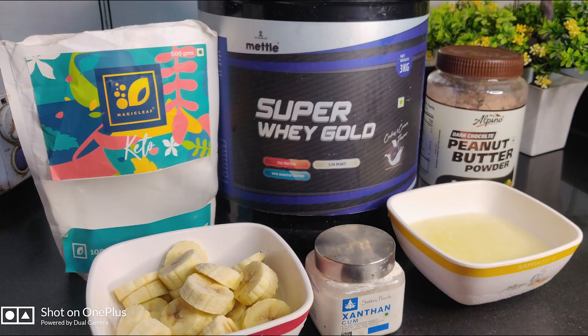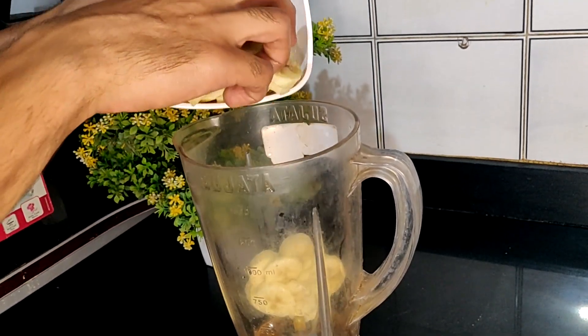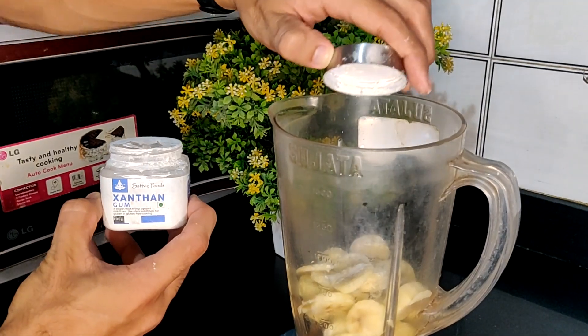So let's start with the video and learn from the master chef himself. These are our ingredients - only 6 ingredients required to make this delicious peanut butter ice cream. First we are adding 2 medium frozen bananas, then we will add 1 teaspoon of xanthan gum for thickening.